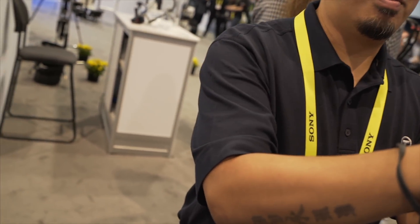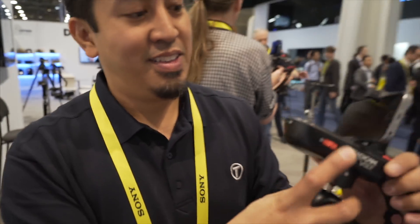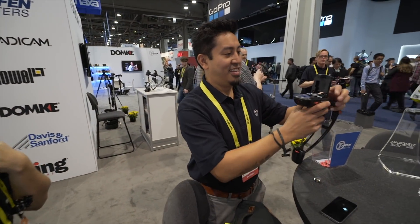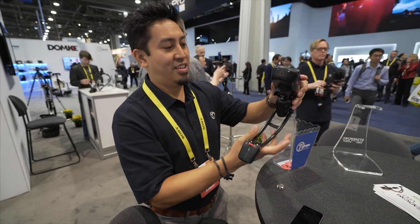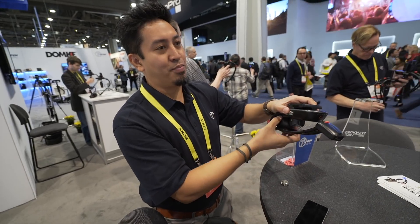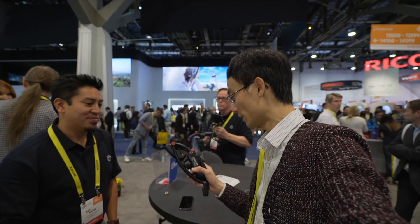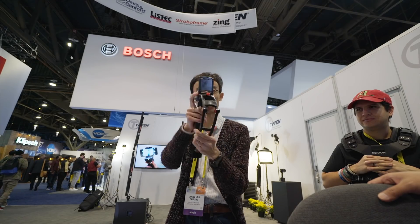And here's one more thing to see. When you're done, it all folds up that small. This is especially more easy to put in your bag than other gimbals. Usually those gimbals look really fragile to throw in your bag.